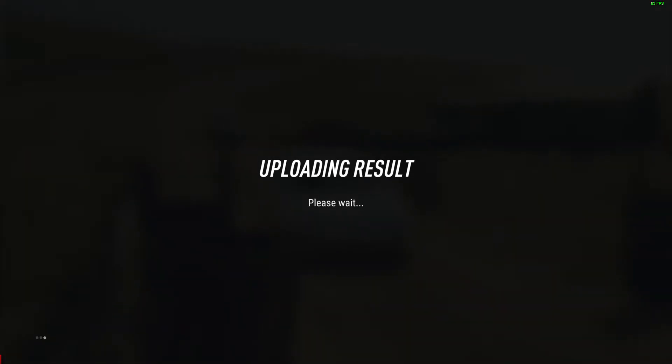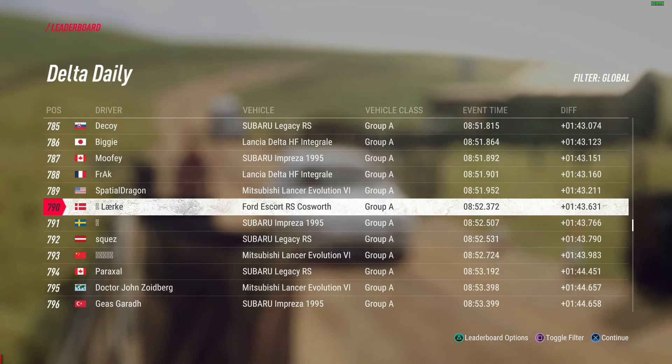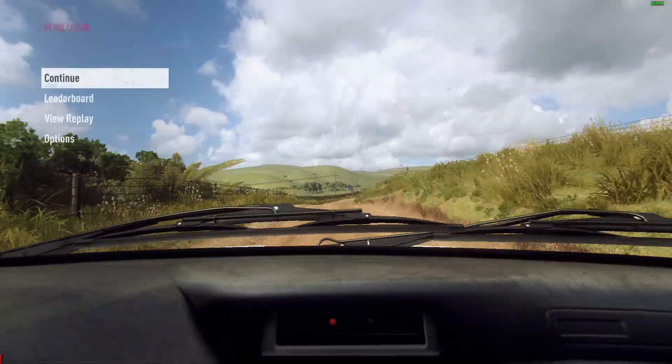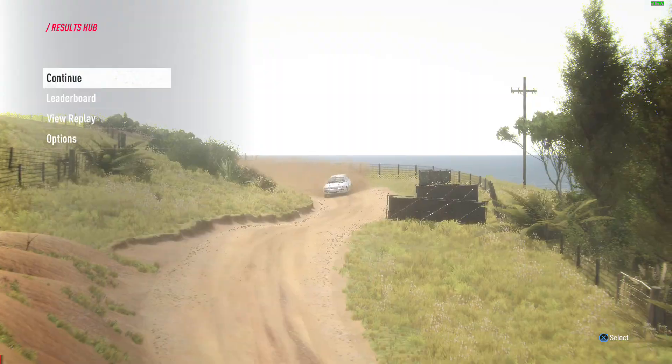3-1 left long, 4-1 left long, 5-3 right long.